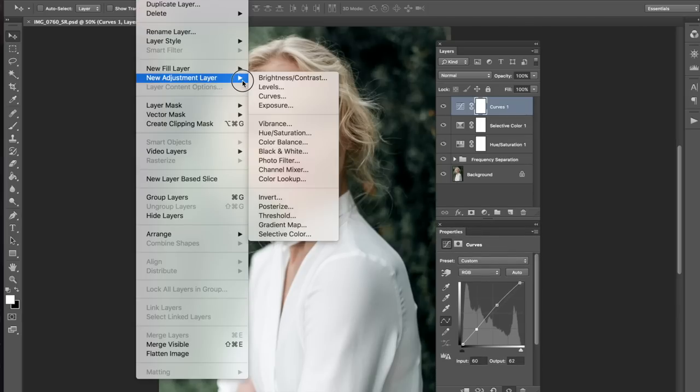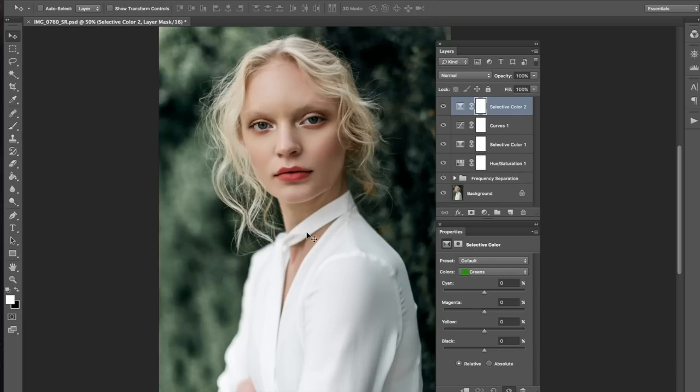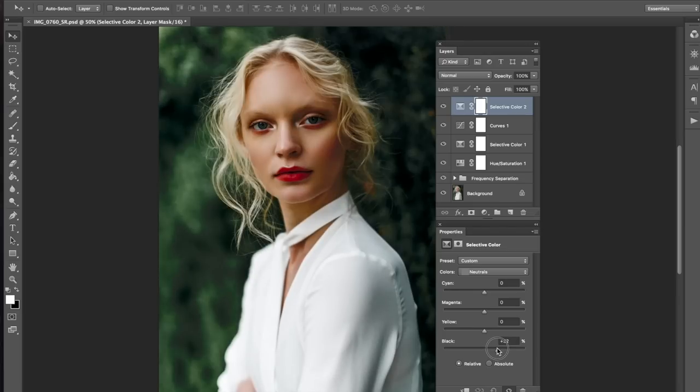Let me bust out another selective color. Let me do neutrals now. Neutrals, it's like a hit or miss — she can look like the Blue Ice Queen from any Disney movie. Oh, that looks kind of cool! I kind of like that. What do you guys think? Nice, okay, that's a go. This really brings out a lot of detail.